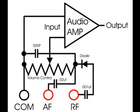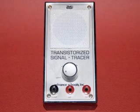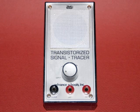I'll keep the values the same on the capacitors, but I will up the working voltage on all the capacitors to at least 630 volts. The signal tracer is a simple device, but it is a very effective tool to use in troubleshooting.